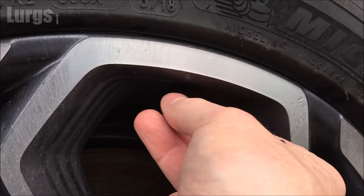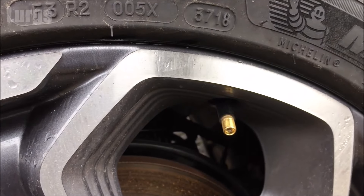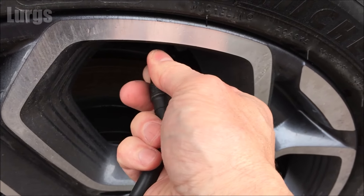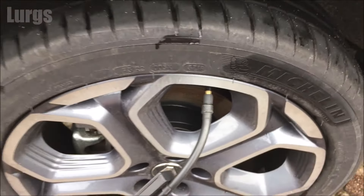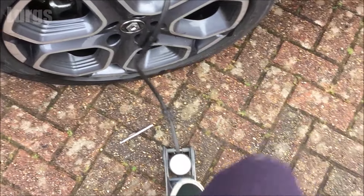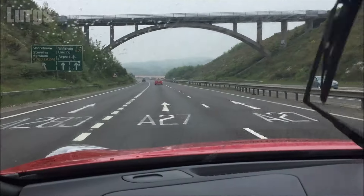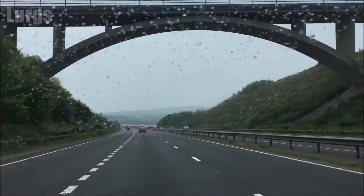I'm not going to show you me pumping up all four tyres otherwise this video is going to be a bit too long, so what you need to do is just go around and make sure they're all at the correct pressures. And then that leads us to the next step, which is how you get rid of the tyre pressure warning light on your dashboard — this will vary depending on what kind of car or van you've got.